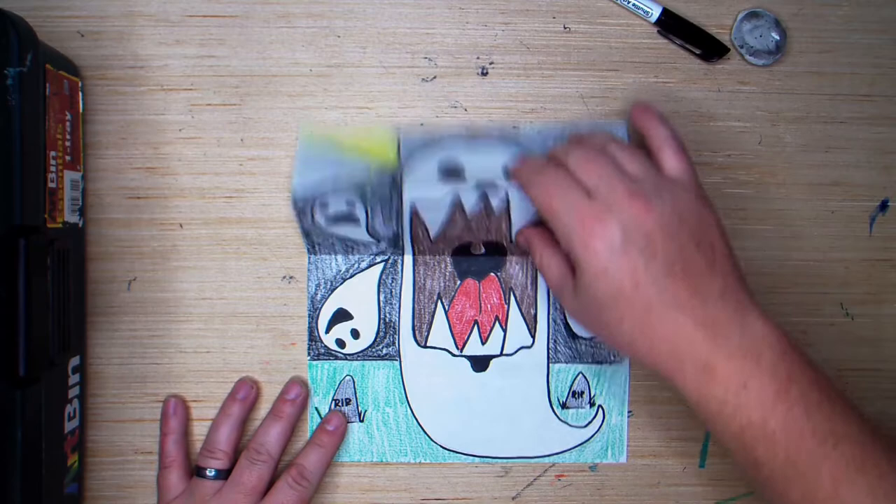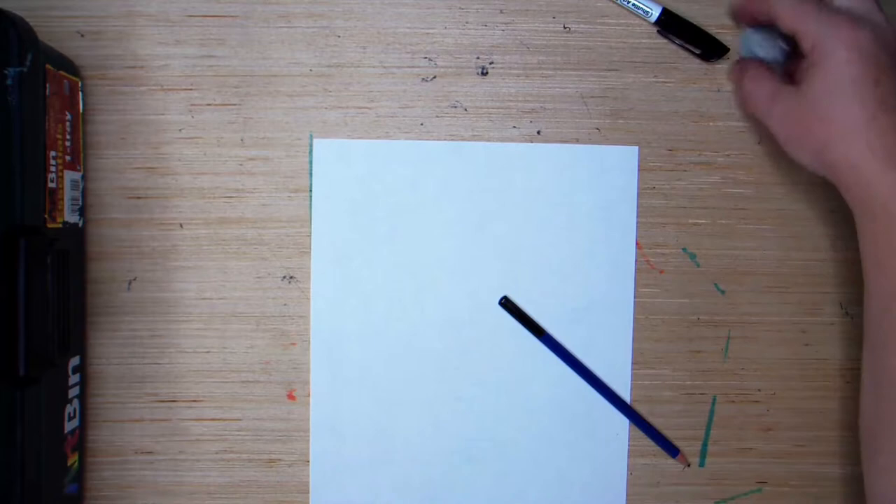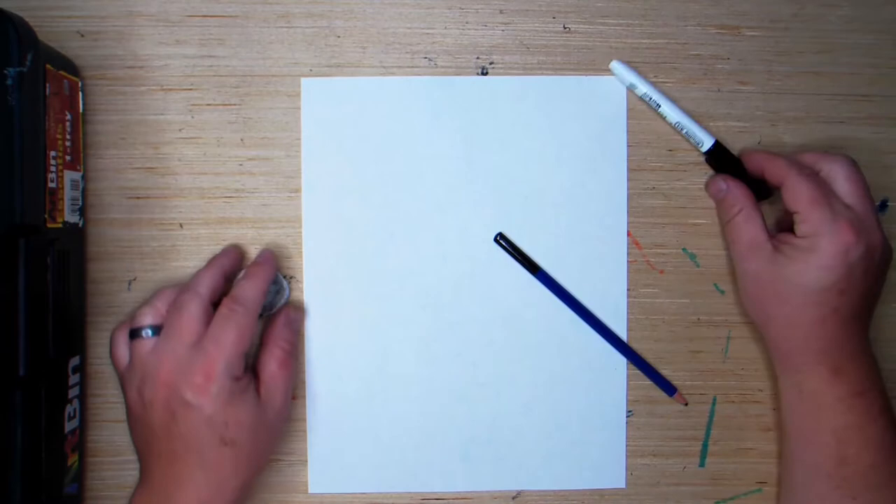All you're going to need for this project is a piece of paper, a pencil, an eraser or a pencil with an eraser. You're also going to need a marker and a little bit later you're going to need some colors as well.